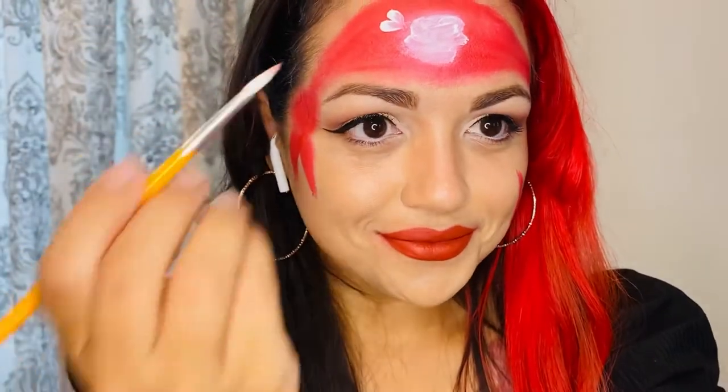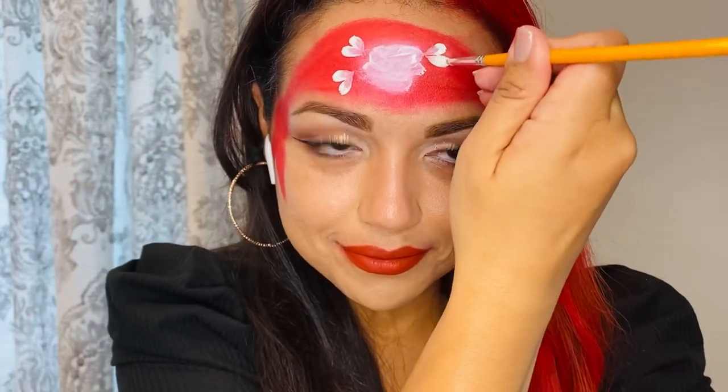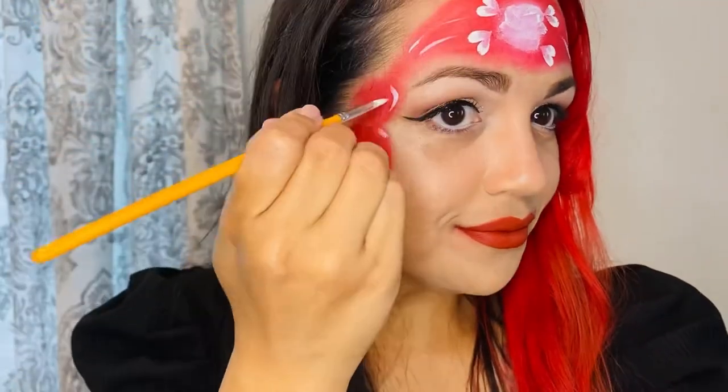Take a brush with white face paint and make two teardrops on four corners of the circle. I went in and added a few highlights to the bandana and in with my stitches, making lines across the line I made earlier.